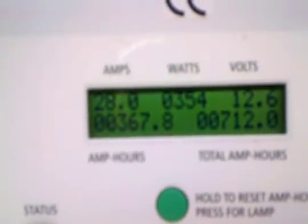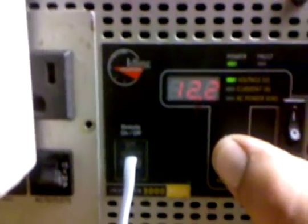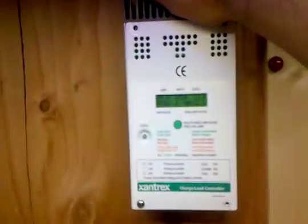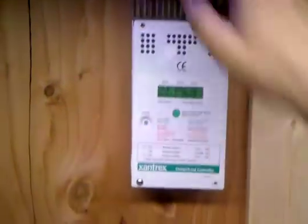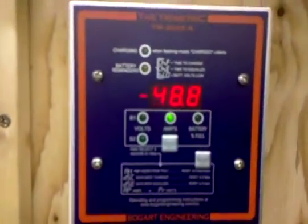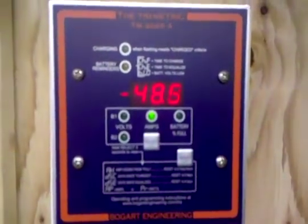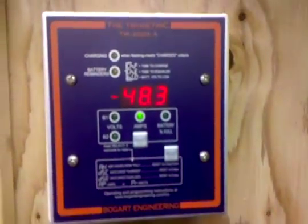We're washing clothes, the refrigerators are running, all the fans are running in the house, and we're getting 28 amps strong at 354 watts. I just wanted to do that little demonstration. Fan still cranking up and down. We're at minus 48 right now with the washing machine running upstairs and all loads running. Hope you guys liked it - if you have any questions just let me know. Thanks guys, later.